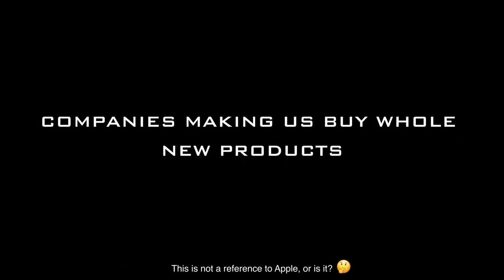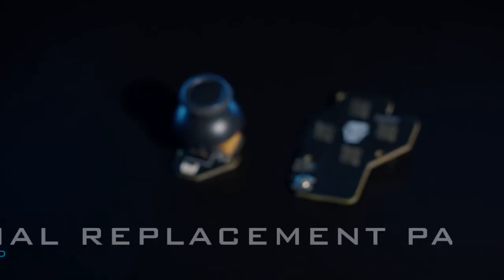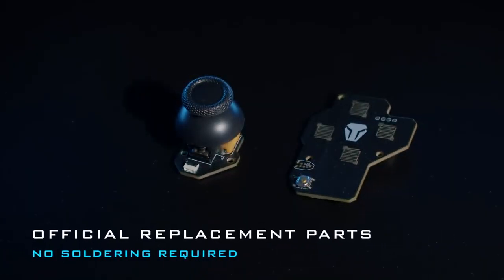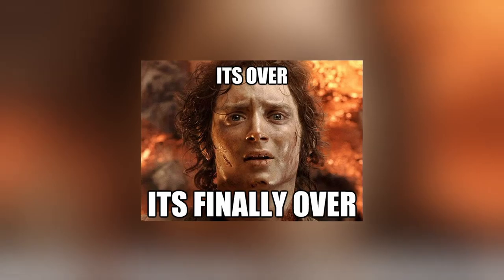We were sick of joystick drift, and also of companies making us buy whole new products when only a small piece is broken. So we made the Hex Evo fully repairable. Easily swap out the joystick module, motherboard, battery, and other parts for brand new ones — so joystick drift is now a thing of the past.